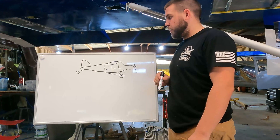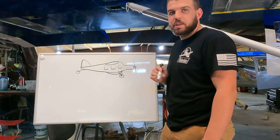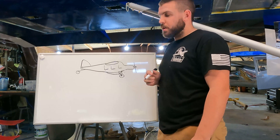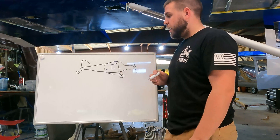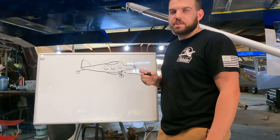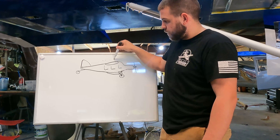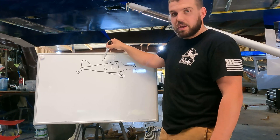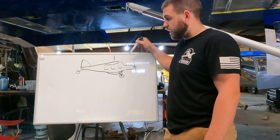The reason for doing a belly pod is not because the Bearhawk doesn't have enough space — there's plenty of space in the back of that airplane. But when we're talking about an airplane that can carry 1,400 to 1,500 pounds depending on how you build it, what you run out of is CG — center of gravity for those that don't fly. As you add weight in the back, the center of lift, where the airplane balances from, starts to move back, and the airplane has a limit to how far back or forward that can be.